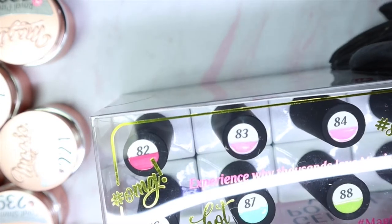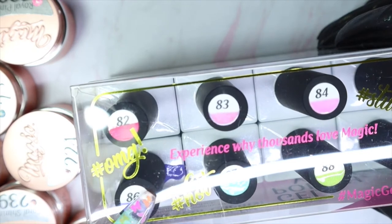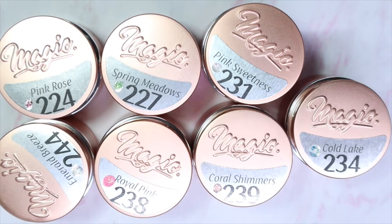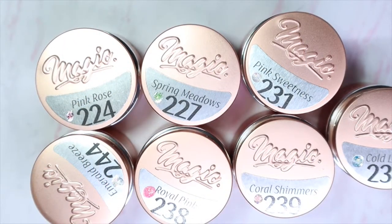Today I'll be starting off with the potted glitter gels, and I'll have a separate video for the Early Spring collection. There are seven potted gels sent to me, and these aren't in their usual numerical order because Magic Gel just came out with 21 reflective glitters. I have seven of the 21 colors to share with you today, and I'm really excited to give these a try.